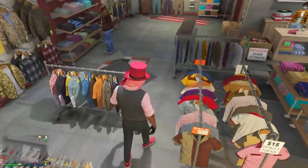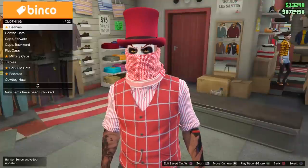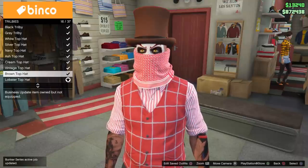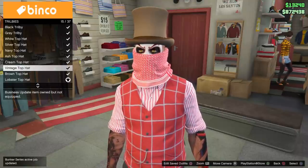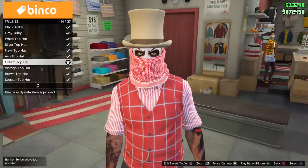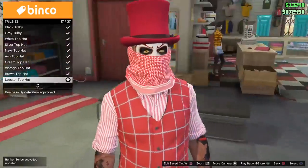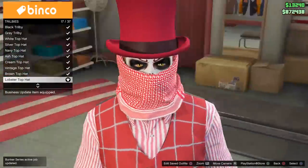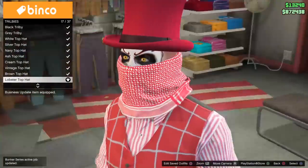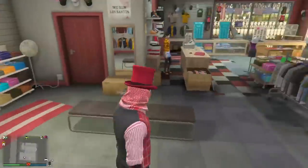Let's go over here to the top hats. I got on the lobster top hat, and as you can see, if I scroll between the other top hats, my scarf stays there — it does not move. I can put another one on and look, it still stays there. Let's get a close-up of that — look at that headscarf. I believe it's called the Snoop. Freaking dope, man.